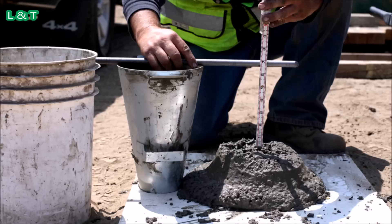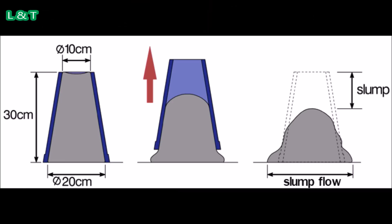Number 7: Measure the slump as the difference between the height of the mold and the height of the specimen being tested. The difference between the top of the mold and the top of the concrete specimen is the slump, which is recorded in millimeters.